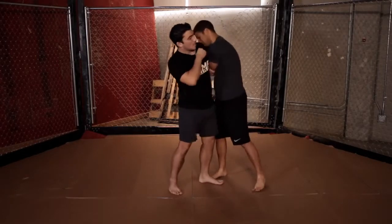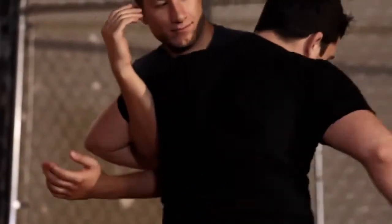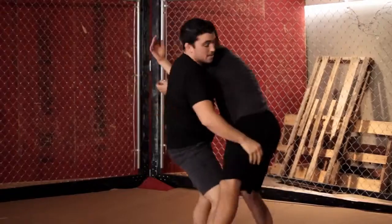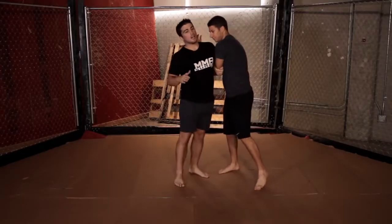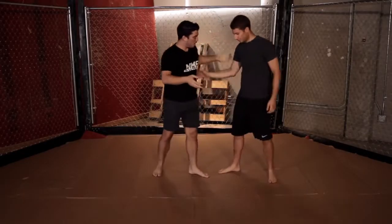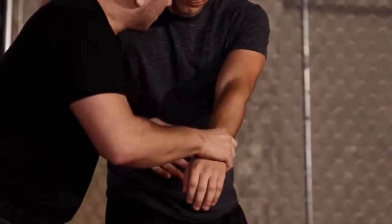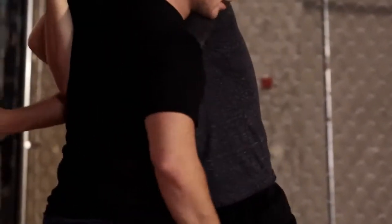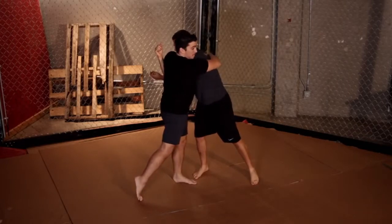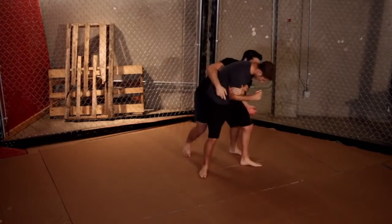From here I can throw little short shots in, I can take his back, I can take him down, I can trip him over — I have a lot of options. So: underhook on me, grab the wrist, pass it along, reach really high, grab his tricep, then tuck it along and pull him against my body. Grab along his back, hold him, and jump behind to take his back.